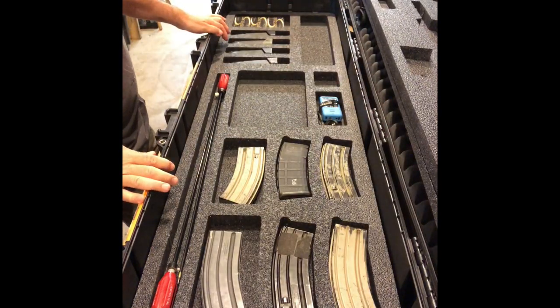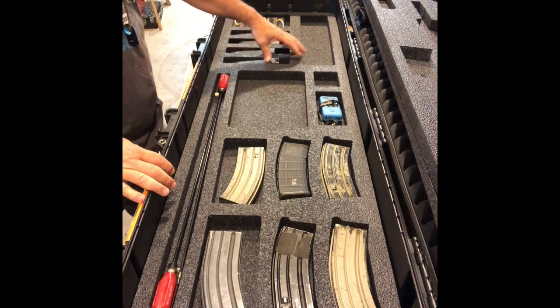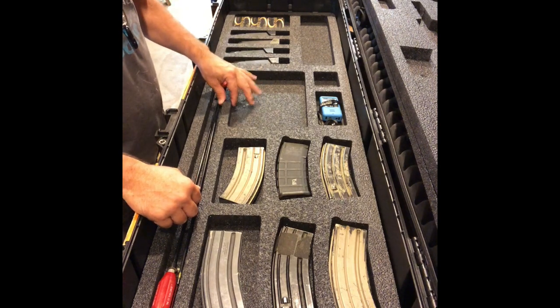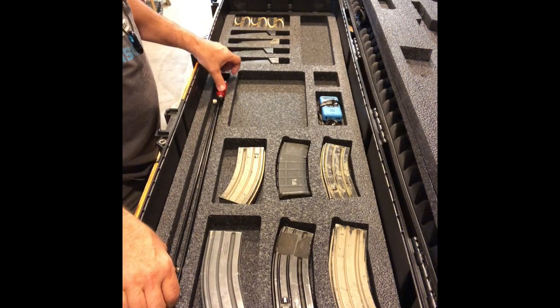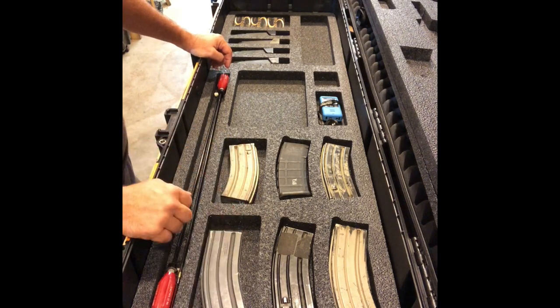Magazine layer. Room for four mags, four pistol mag cuts. A lot of accessory pockets. This is going to be thick enough to have a cleaning kit in here, and cleaning rods — I think this is cut at 33 inches length. Mag cuts and accessory or mag cuts here as well.